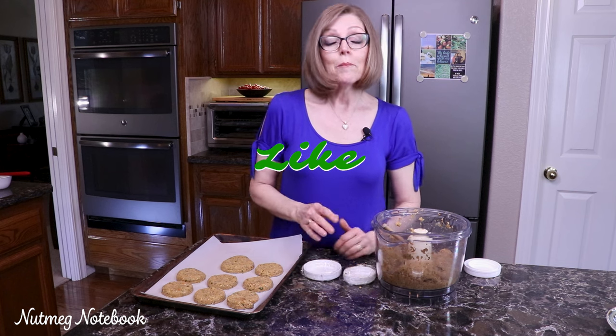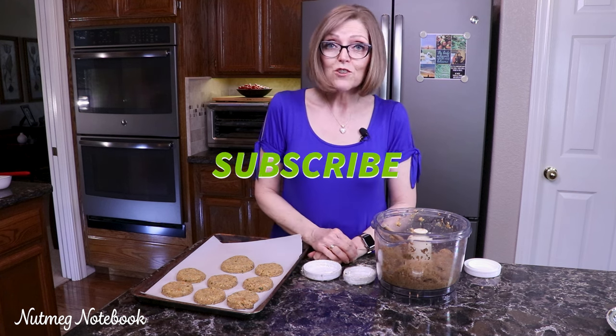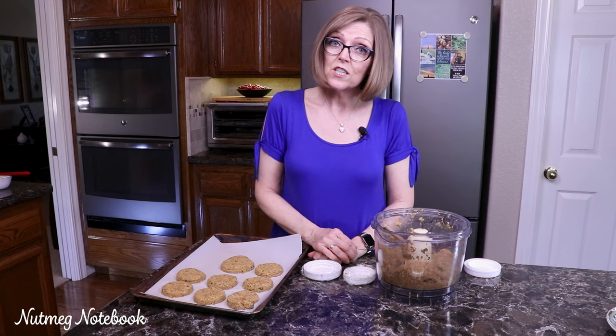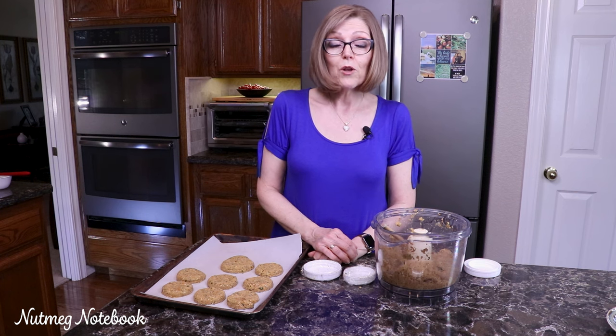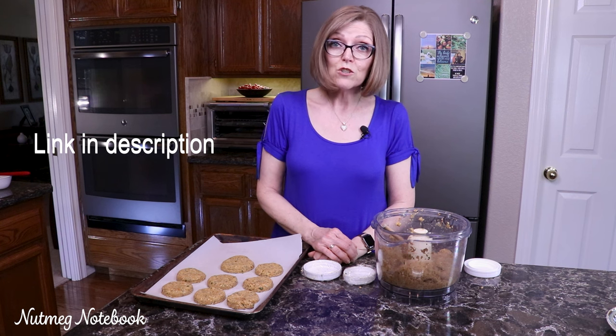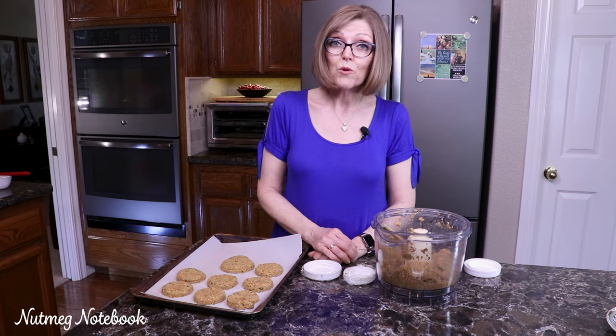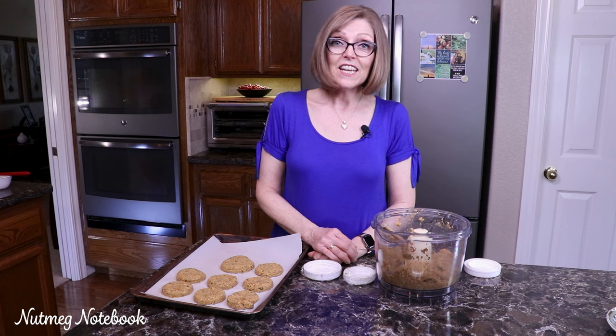If you liked this video, please give me a thumbs up. Subscribe to my channel so you won't miss any future recipes or kitchen tips. Also, I usually do a companion blog post on my blog at nutmegnotebook.com, and while you're there, be sure to subscribe because every subscriber gets two free exclusive recipes that are only for subscribers, plus there's a little bonus there for you. Thanks for watching today — this is Tammy helping you get healthy and stay healthy one meal at a time.